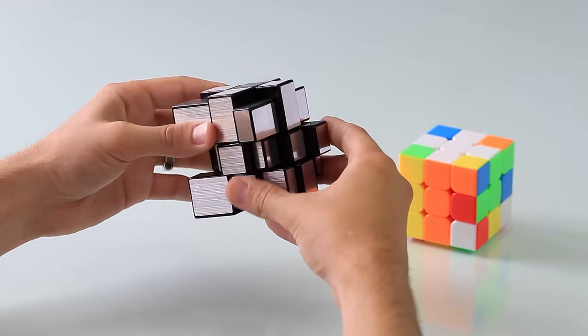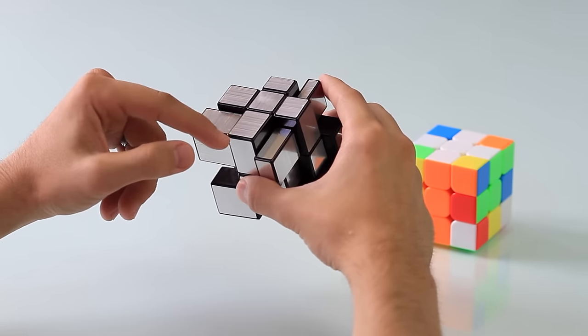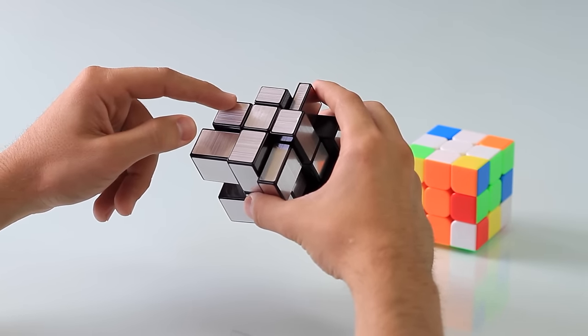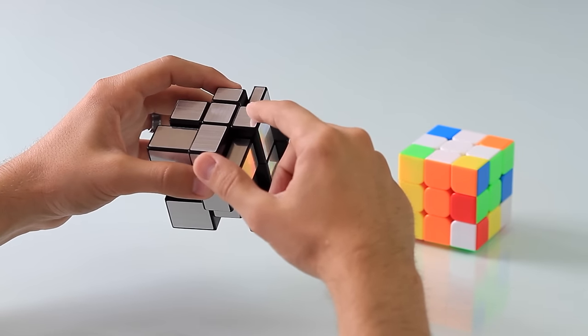To summarize correct cross positioning: the larger part of the cross — the bigger edge piece — goes on the bottom; the smaller edge piece goes on the top; the bigger edge piece is the left arm, and the smaller edge piece is the right arm.